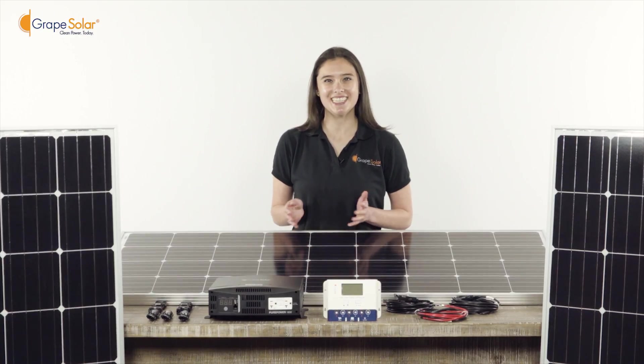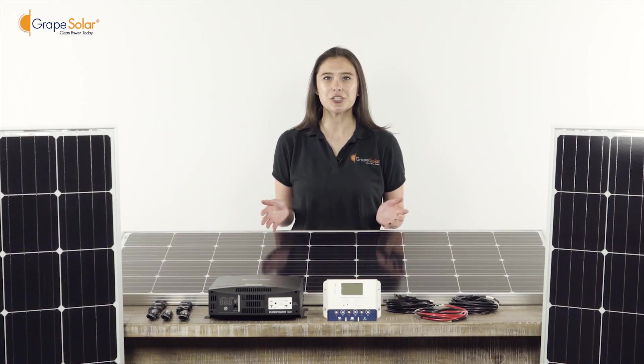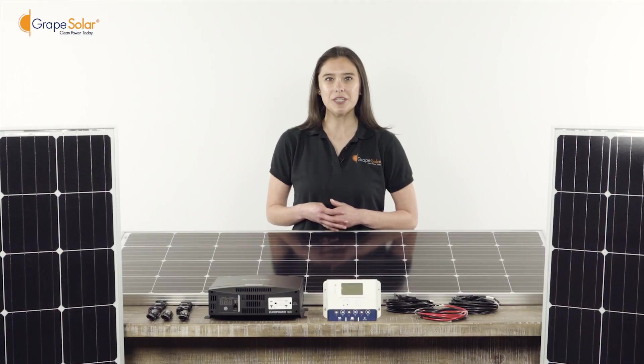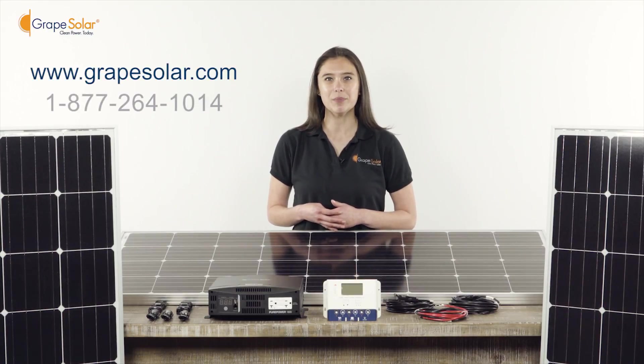Thank you for watching this installation video. At Grape Solar, we believe clean power should be accessible and affordable to everybody. If you have comments or feedback, feel free to visit our website or call our toll-free number for live customer service. Have a Grape Day!